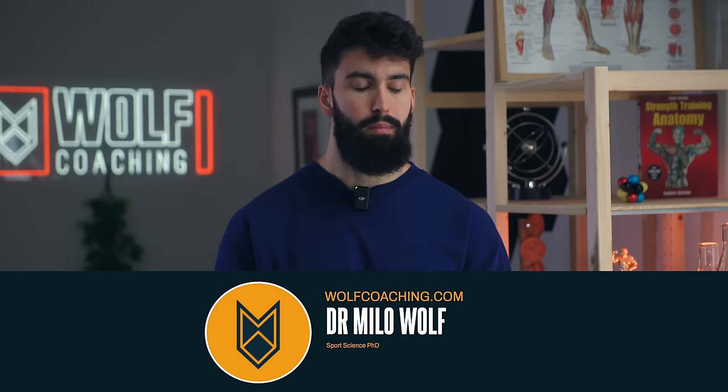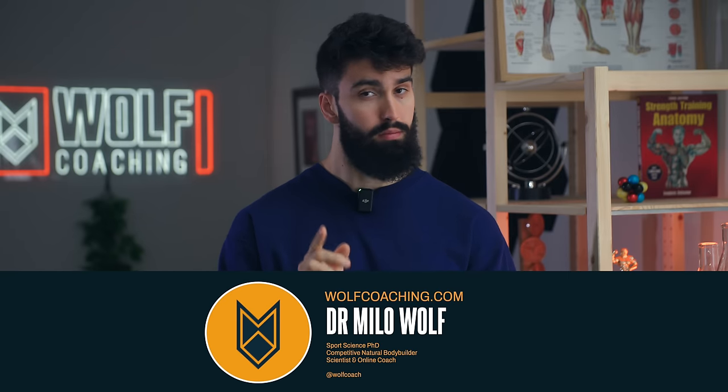Welcome back. Dr. Milo Wolfe here, PhD in sports science, owner — aka proud owner — of moderately sized biceps.